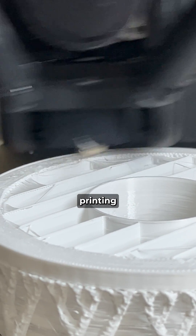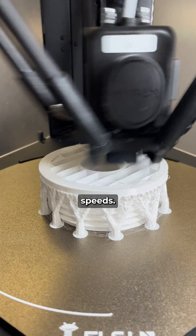Number 2: You are printing too fast. Printers lose accuracy with higher speeds. Try printing 20 to 25% slower.